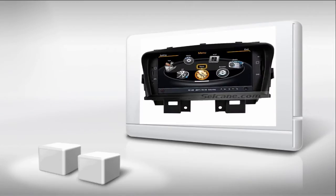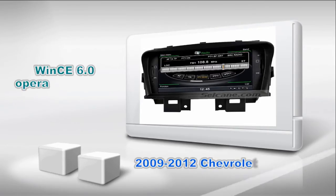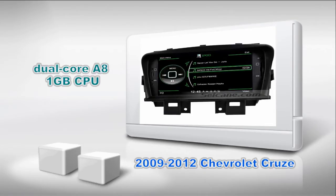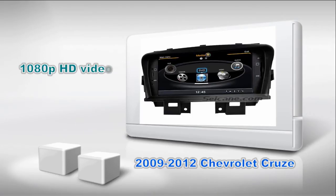Hi friends, welcome to Seicane Video. This is an aftermarket GPS DVD player for Chevrolet Cruze from 2009 to 2012. It has a MiS6 operation system and dual-core A8 1GB CPU. It uses Samsung S5PV210 CPU chipset and supports CD sound quality and 1080p HD video. Let's check out the great functions in it.